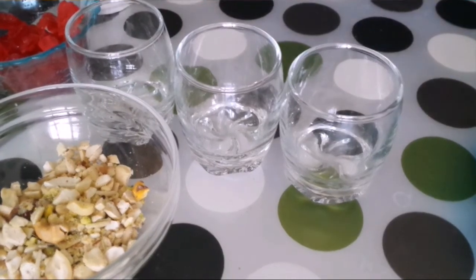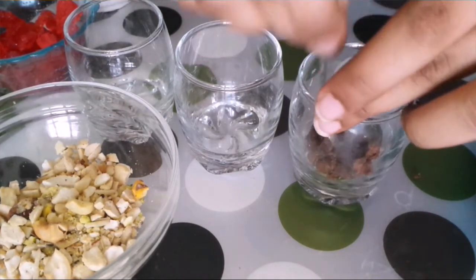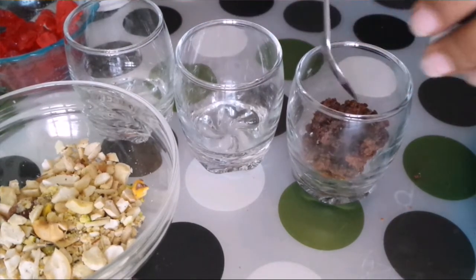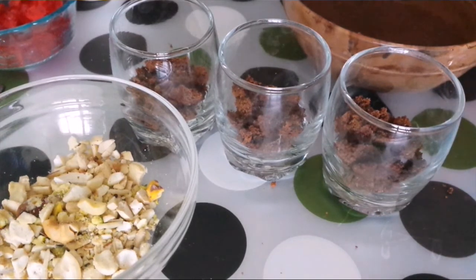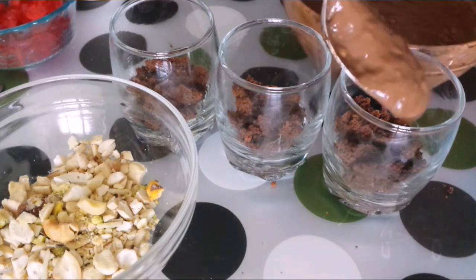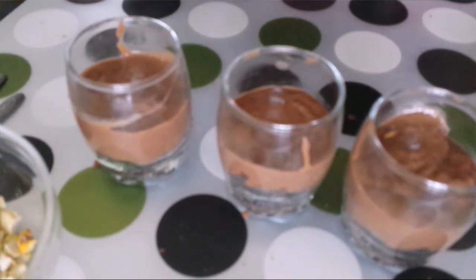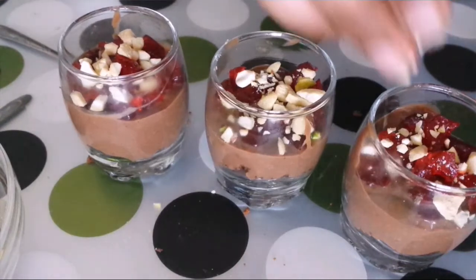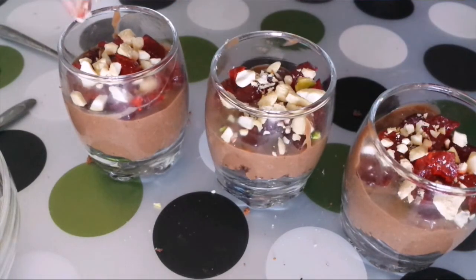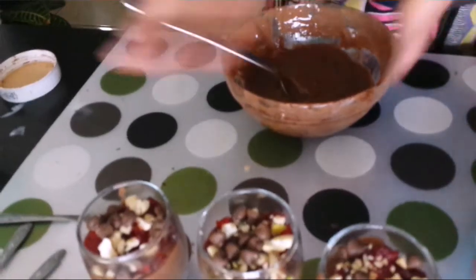Now it's time to assemble our delicious chocolate trifle. So first I'm going to use some short glasses. I'll place some crumbled eggless chocolate cake on the bottom. If you don't have chocolate cake, then you can just use crushed Oreo biscuits. I've done this for all three glasses. Now we'll place in our chocolate custard. Next I'm going to place in some chopped glazed cherries, then some chopped cashews — this will give our trifle a very nice crunch — and then some chocolate chips. These look gorgeous.